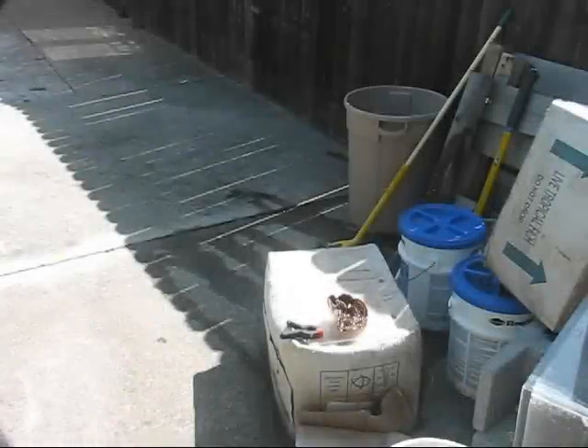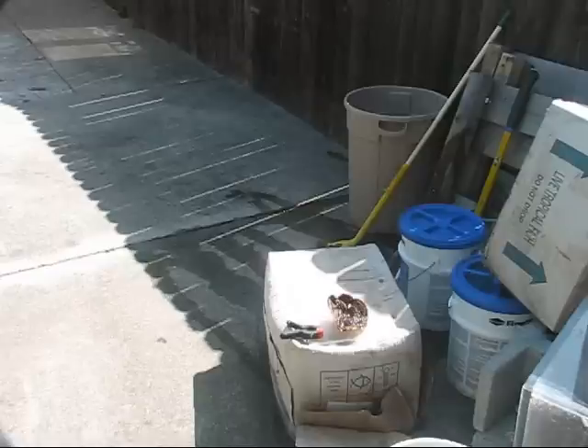So we're going to frag some corals outside here where it's a little less messy. I'm going to frag up a turbinaria and show you how I use my Dremel to take some of the edge pieces off.